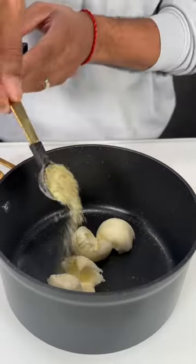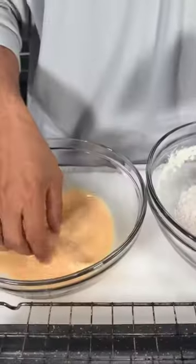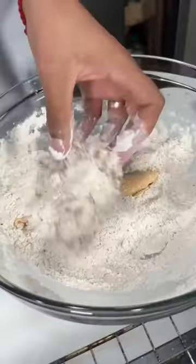For the lime pepper sauce we're going to add three tablespoons of butter, one teaspoon lime pepper seasoning, a squirt of honey, and the juice of one lime. Bring that all to a boil.